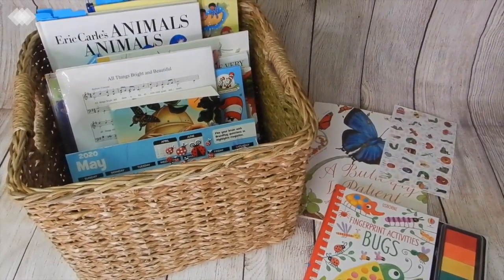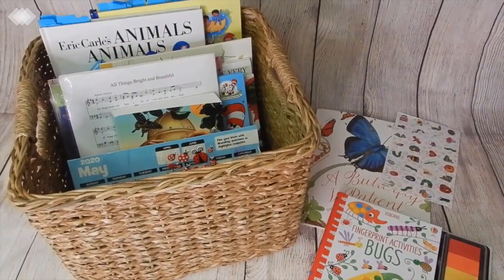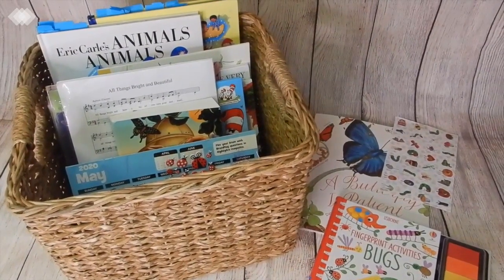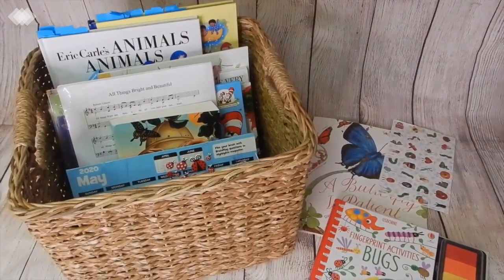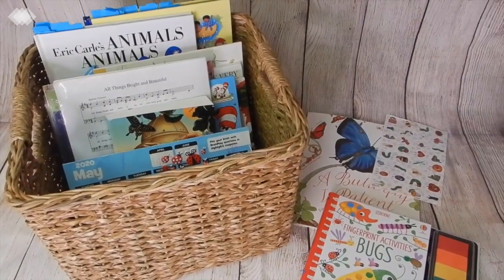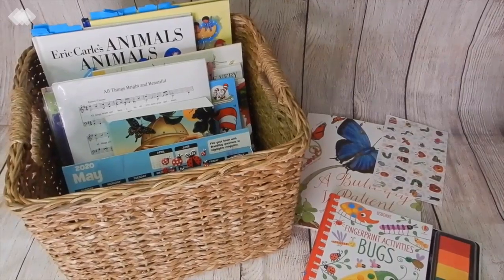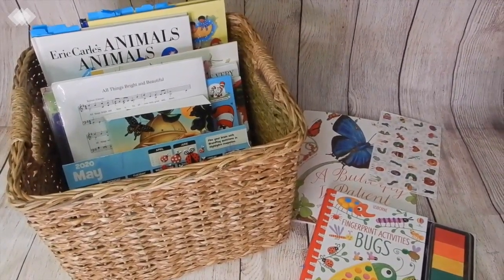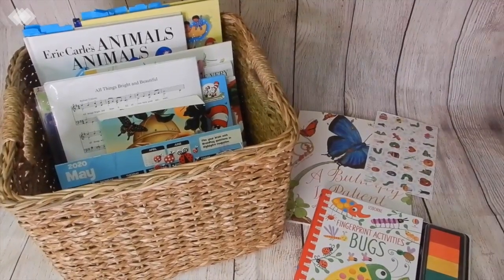Hi everyone! Welcome back to the Iowa Homeschool Mom channel. Today we're going to be sharing our May morning basket with you. This morning basket has a whole bug theme to it. If you guys saw our last video which was a homeschool haul, you may have seen a lot of these supplies already. However, if you missed that video or want to see materials not included in that haul, please continue to watch. Let's get going and show you what we have planned for the month of May for our morning time.